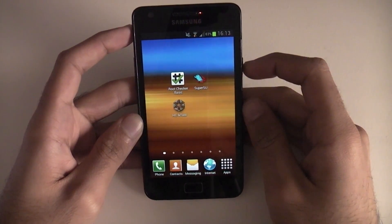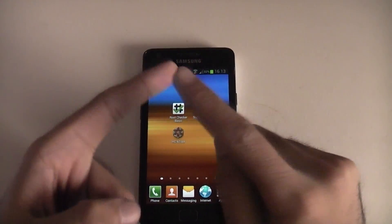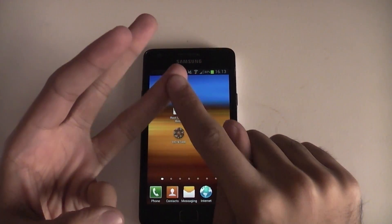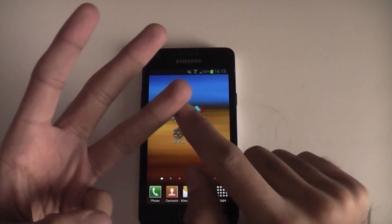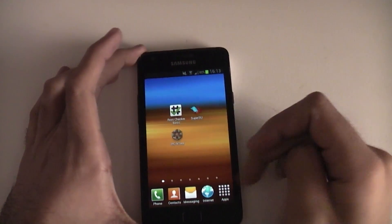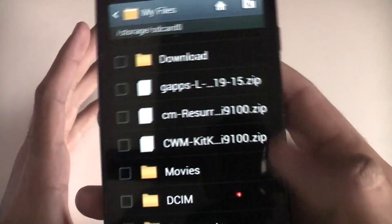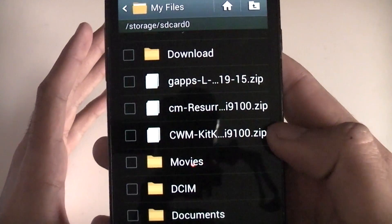So that's all the pre-checks. Next you're going to want to download the ROM file, the Gapps file, and a file to update your version of Clockwork Mod Recovery. If you're already running the latest Clockwork Mod Recovery you can skip the last step. Place them on the root of your internal storage. I've got the ROM file — CM Resurrection Remix — the Gapps file, and Update Clockwork Mod 3.